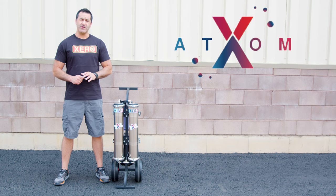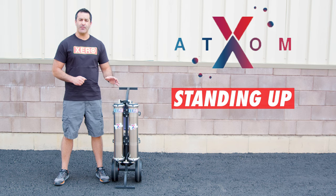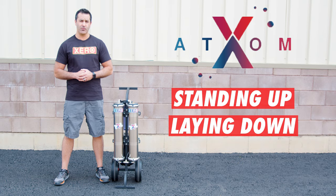You can transport or operate your Xero Pure Atom standing up or laying down. It'll perform the same either way.